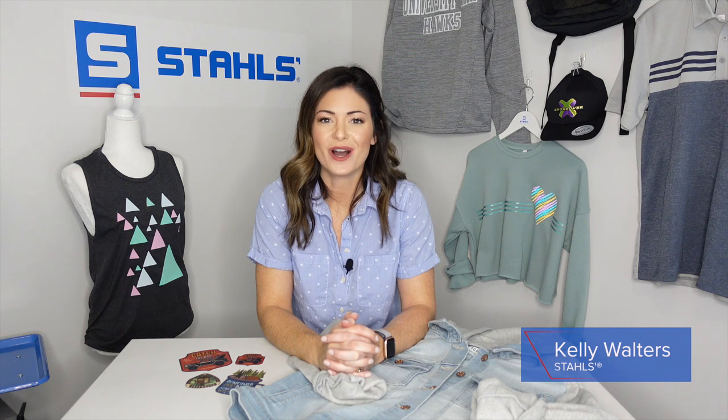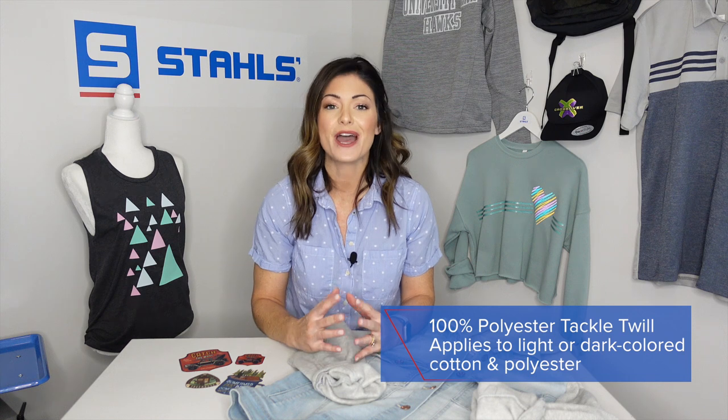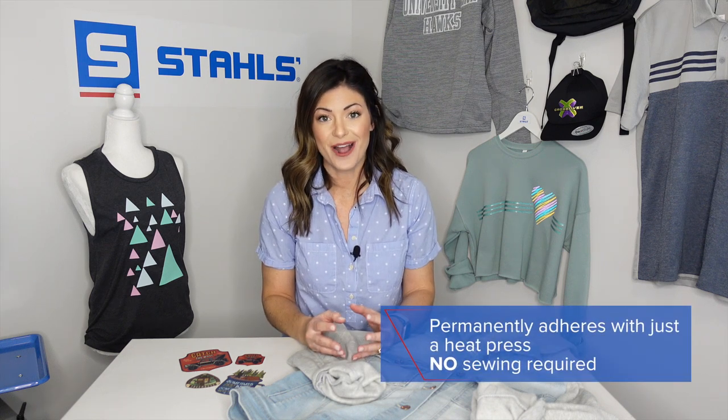Hey guys, Kelly Walters here. Today we are using a product called CAD Prince Perma Twill. This is something that Stahls' produces in their services department. What's magnificent about this product is that it's a hundred percent polyester twill with full color capabilities. It's great for light and dark garments, and it has a permanent adhesive, which means you do not have to sew this type of logo down.